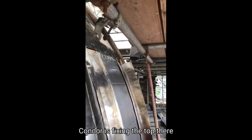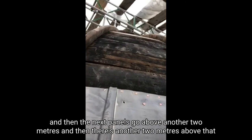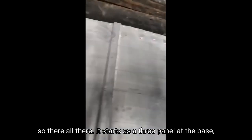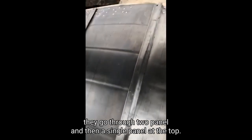This one is fixing the top there, and then the next panels go up above another two metres, and then there's another two metres above that. It starts as a three-panel section at the base, then it goes to a two-panel, and then a single panel at the top.